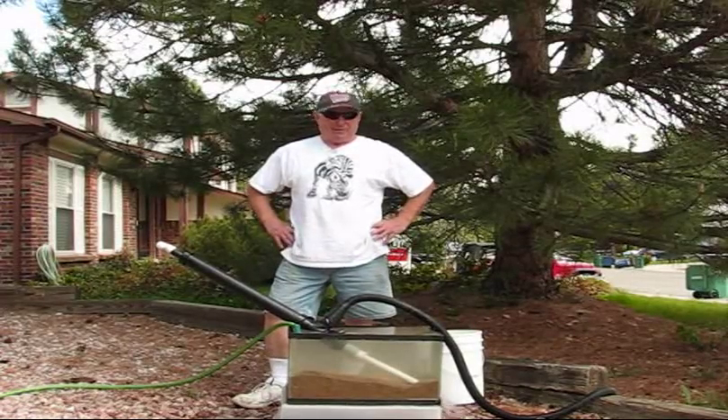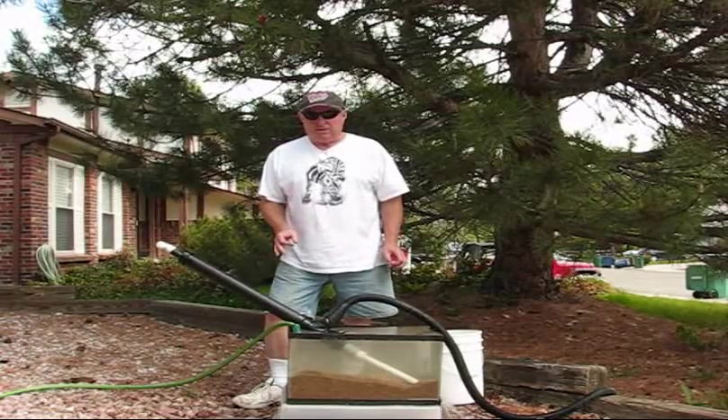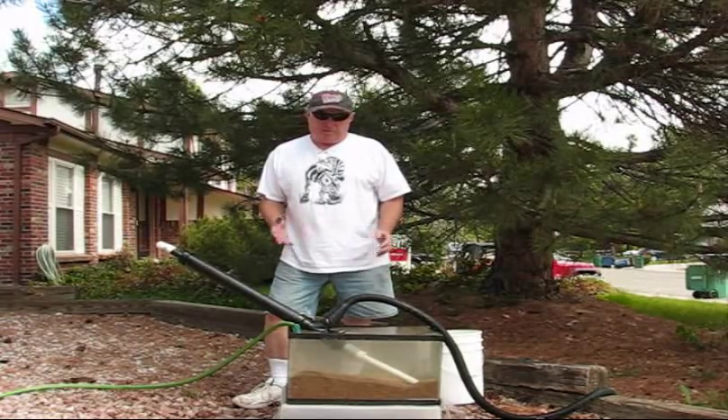Hello everybody, this is Red again with the Golden Sand Hand Pump, and I get a lot of questions regarding pumping out sandbars.